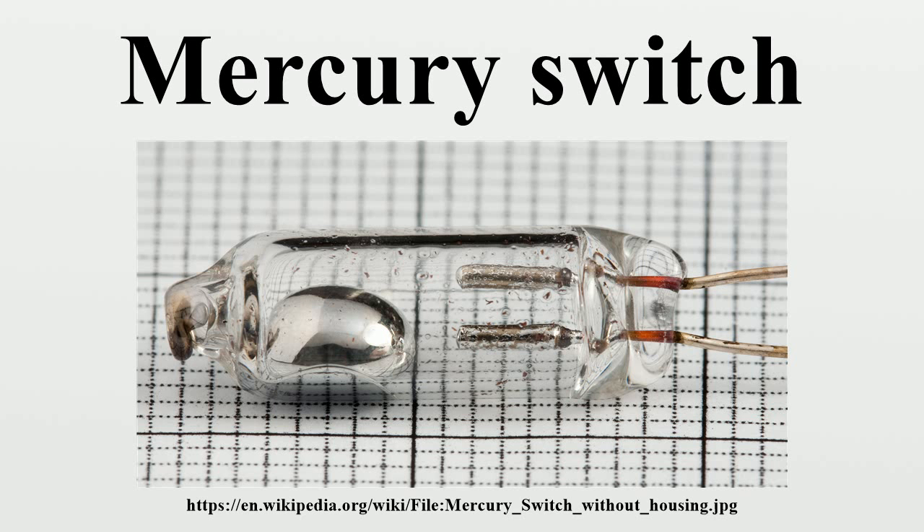Bombs: a tilt switch can be used to trigger a bomb. Mercury tilt switches can be found in some bomb and landmine fuzes, typically in the form of anti-handling devices — for example, a variant of the VS-50 mine.